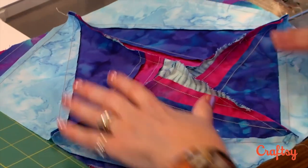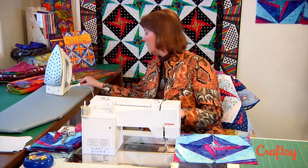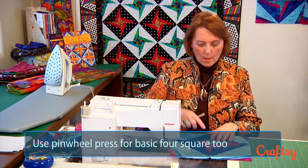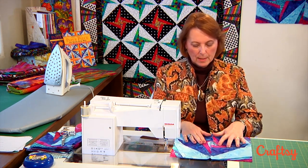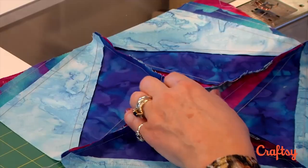What we're going to do with the pressing of this is a pinwheel type pressing. If you've ever done four-patch blocks or made a little four-patch pinwheel, you might already know about this type of pressing. Because I already have this one going this way and that one going that way, I'm going to have this side of the seam come down and this side go up — and you can see that would be a mess if I tried to do that.